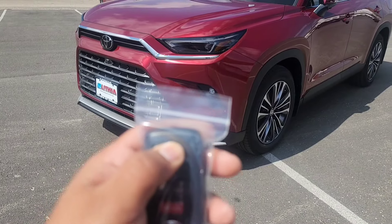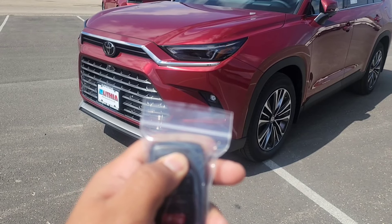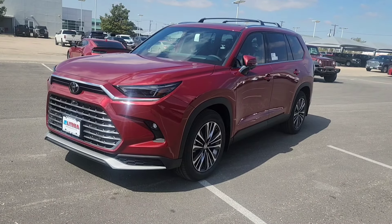Once again you're going to lock, lock, and the third lock you're going to hold it down for a little bit longer. Now you can release it. You can remote start up to three times in a row — the fourth time you'll have to go in there and physically start it.